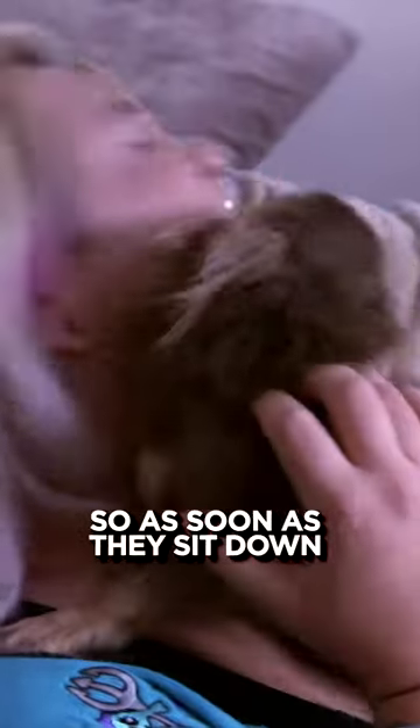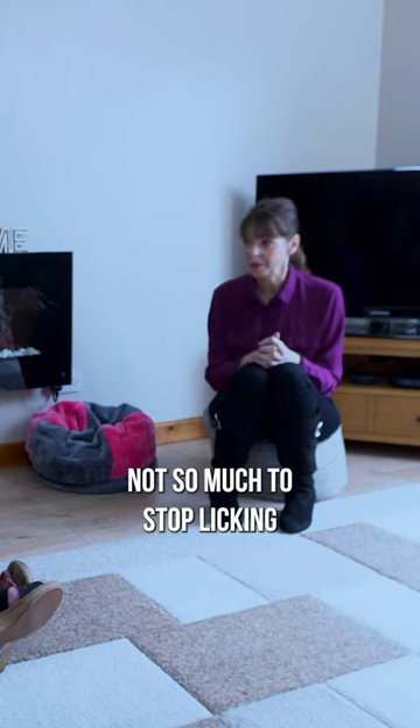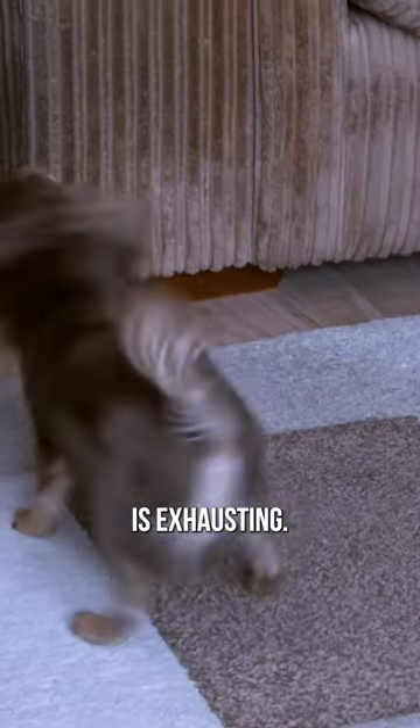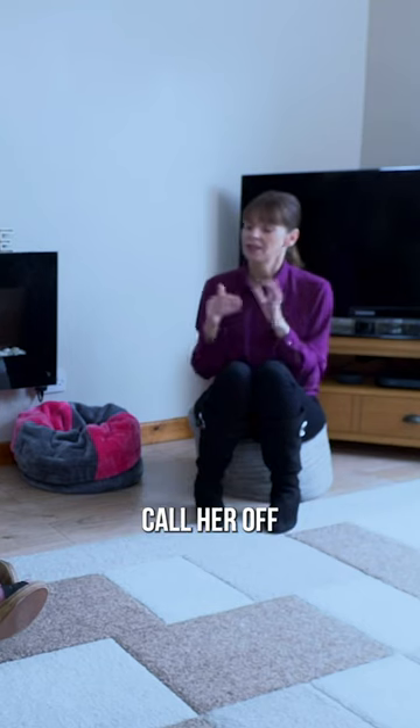Wilma has a bit of a problem with kissing and licking. She loves people, so as soon as they sit down, she's on them. What I want to teach Wilma is not so much to stop licking, because I think that telling dogs to stop doing things is exhausting. I think the best thing is to call her off and give her something to do.